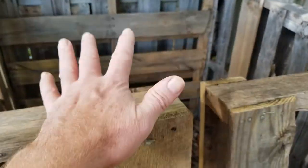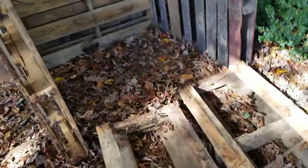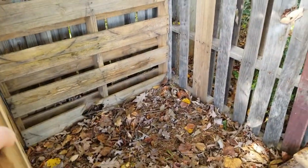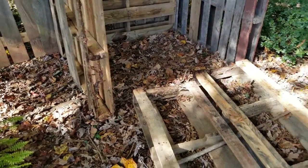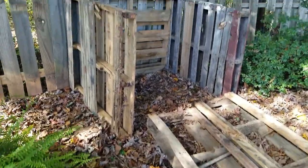This doorway is the whole idea with the pallets — just to try to keep the wind from blowing stuff away. This will work really good. The other ones are screwed together so they're not gonna just fall over, but this front one needs to be able to come off. I got all these pallets for free, just like everybody else can do.